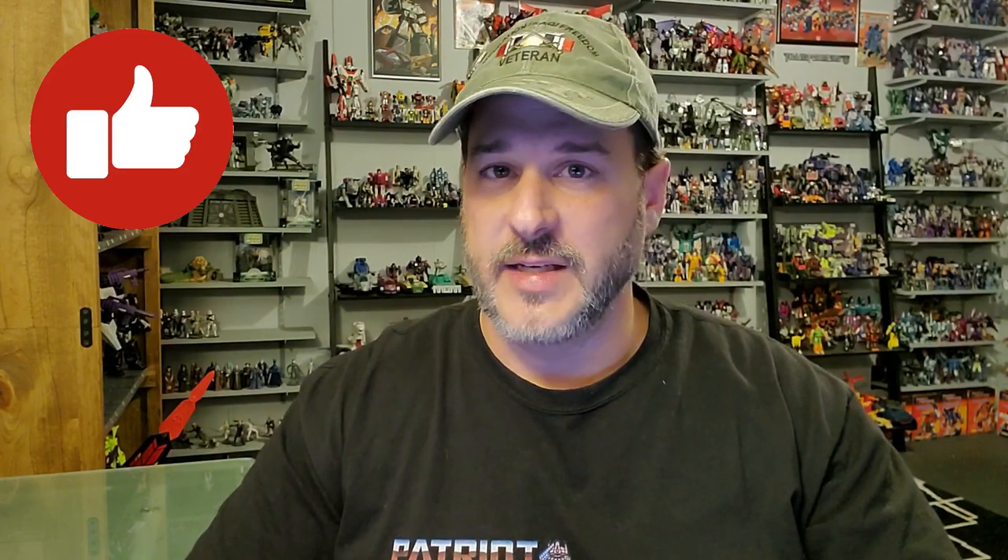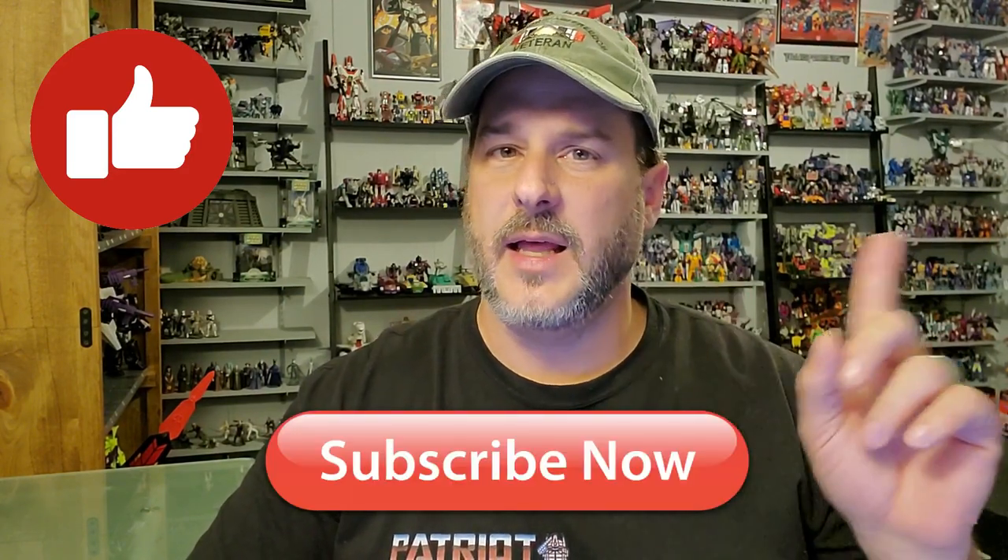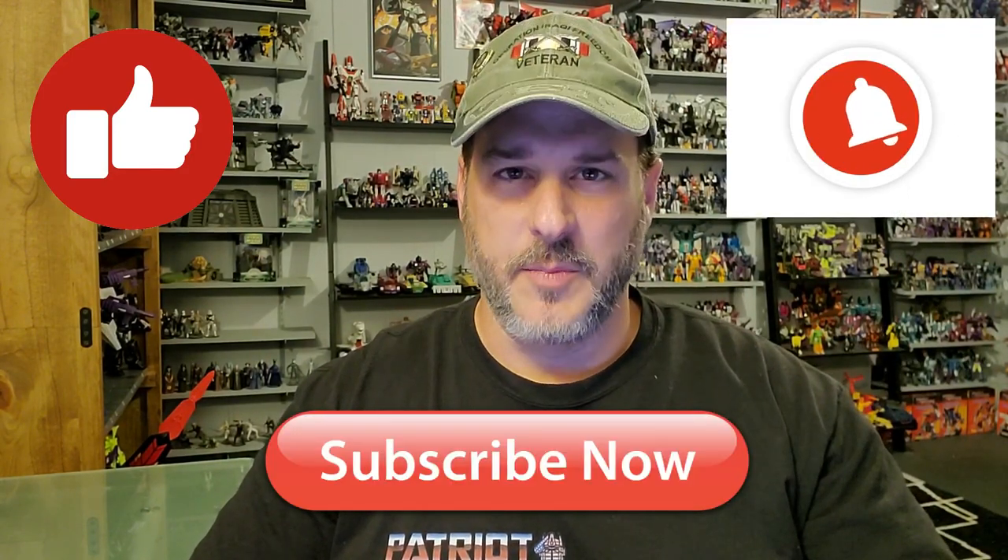If you enjoyed the video, don't forget to like, subscribe, and click that bell icon to get notified when I upload new reviews. Once again, this is Patriot Prime, signing out. Hooah!